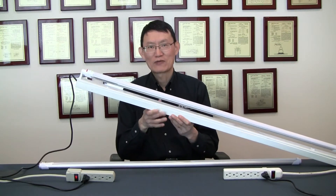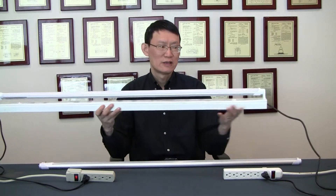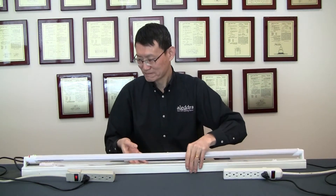It draws power from two sources: an always-on circuit on one end, and another circuit that is controlled by the wall switch. So let me show you how it works. If you turn off the wall switch and turn it back on, it will light up like the regular TA. You can turn it on and off as many times as you want.